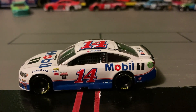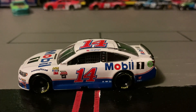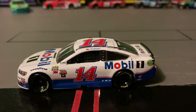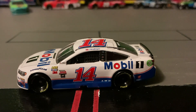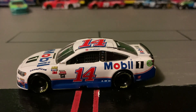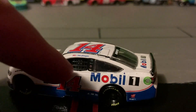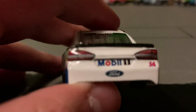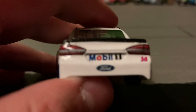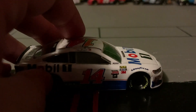The 14 is red with a blue outline for both sides and the roof. It says Mobile One and has a cool blue and red design on the bottom, then white. On the deck lid it says Mobile One, has a window net on this side, and on the bumper.